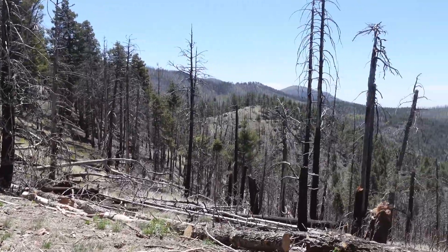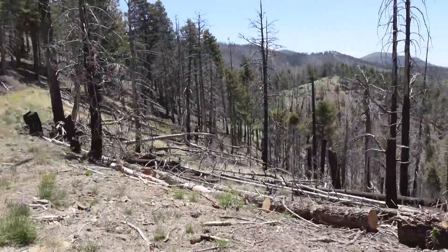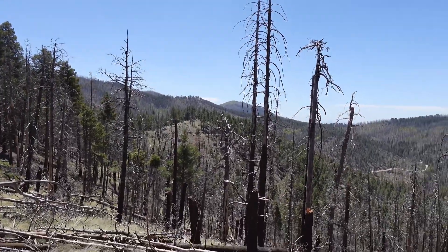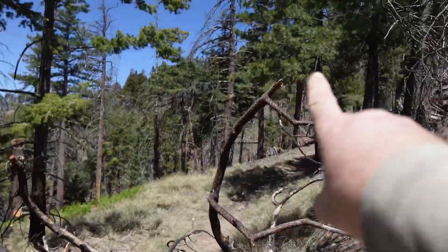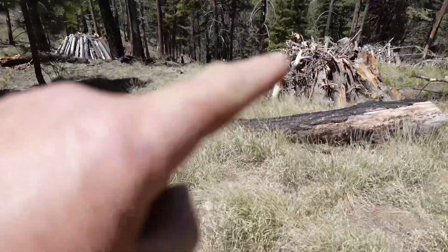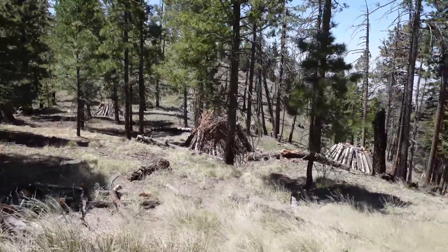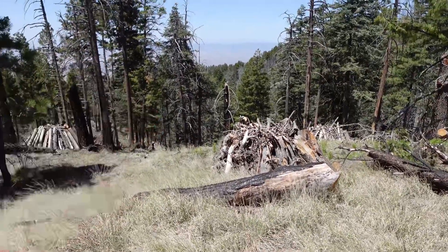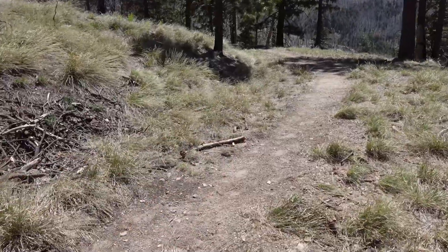They don't really do any logging up here much anymore — there's not much left of the forest. They'll haul out all the dead stuff and log it, but there's not much left to log. Almost looks like there's an old logging road going that way. The trail is just right down there — the returning trail. I'm gonna head off this way — it's a well-established foot traffic path.